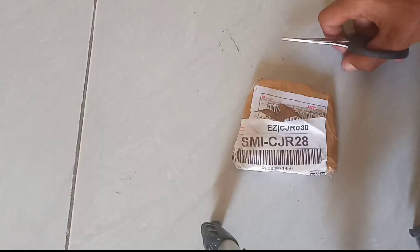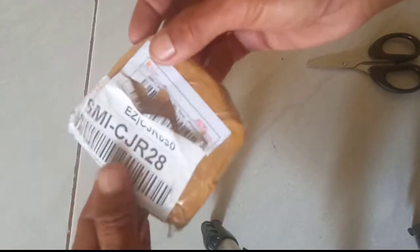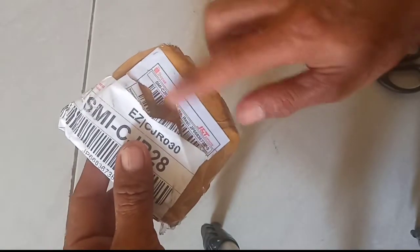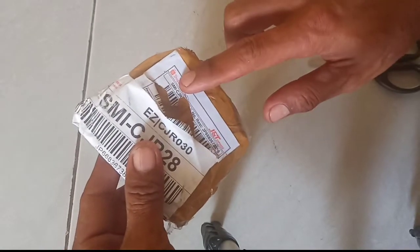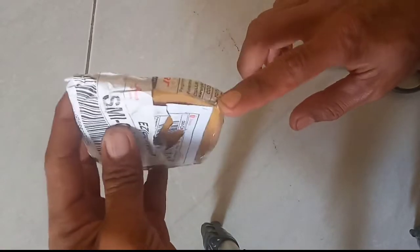Assalamualaikum warahmatullahi wabarakatuh. Selamat pagi untuk semuanya di sini. Dan hari ini Ewing Crab mau membuka atau unboxing dari tali simpai khusus untuk sarunggolok.